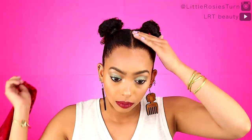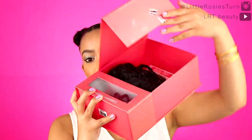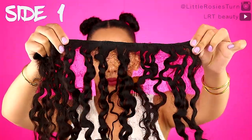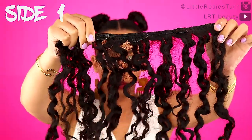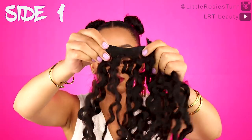I'm gonna use my Curly Clips extensions — my clip-ins. I think they were the Bobcat Spiral. For side number one I'm going to use the four-clip section as well as a two-clip section.